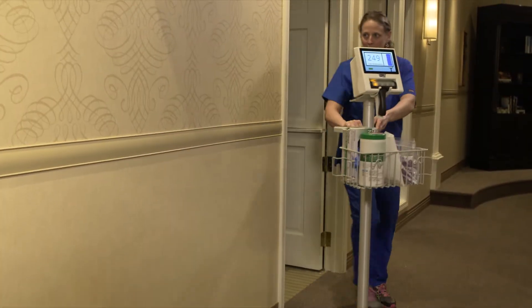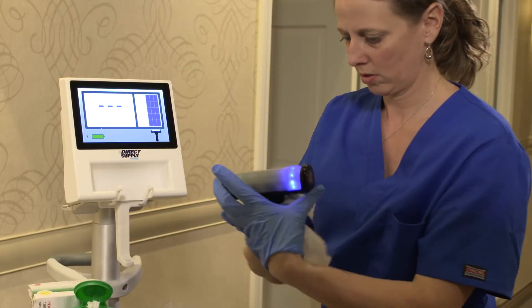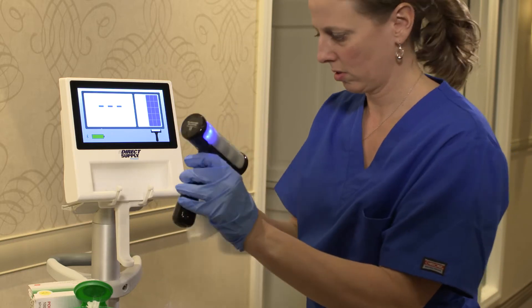To clean the Attendant Prodigy Bladder Scanner, it is recommended that after each use, you wipe the scanner probe with a soft cloth or towel to remove excess gel.